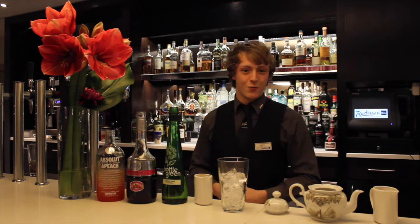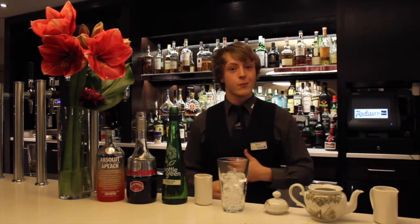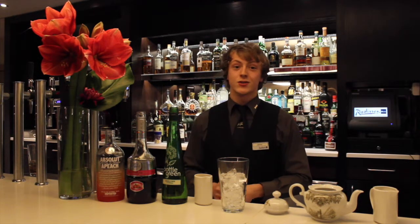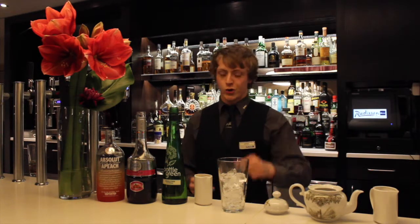Welcome back to the Radisson Brewer Hotel in the HQ Bar. My name's Jamie Stokes and today I'm going to show you how to make the Cocktail of the Month. This month we're celebrating Mother's Day for that special lady. We have a special cocktail called the Mother of Fruits, and I'm going to show you how to make it.